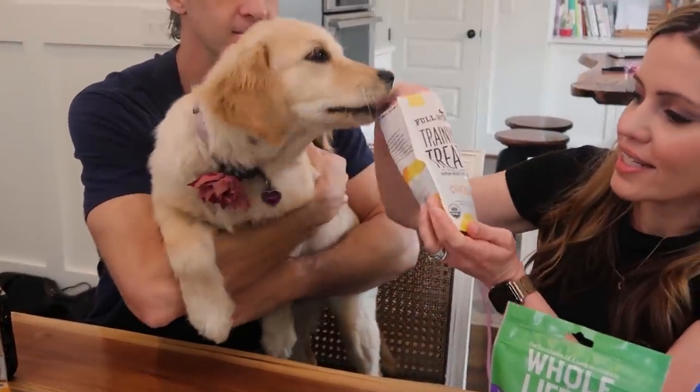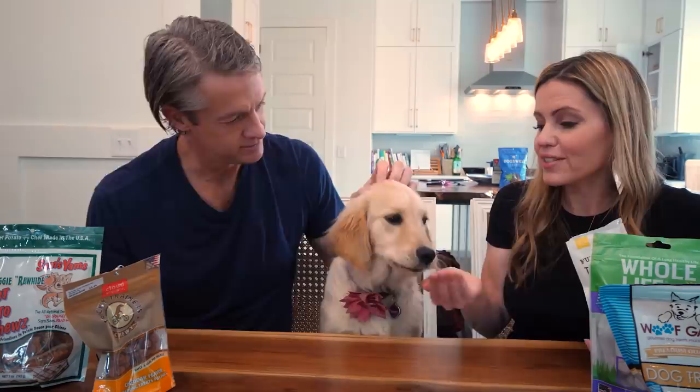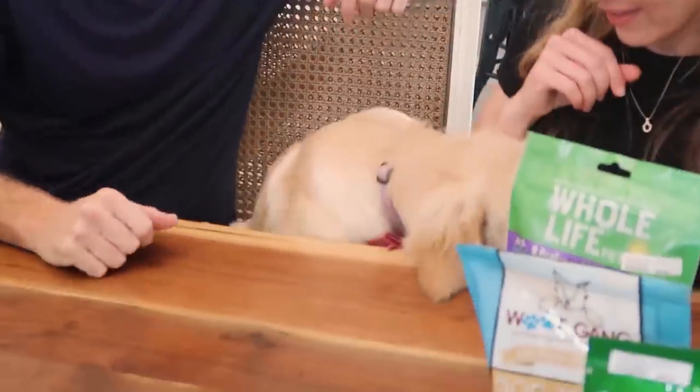So this flavor is the organic chicken. Sonny, what do you think? Okay, I think that's a good sign. I'll try it too. Ready? Okay. That's pretty good. It's like a beef jerky. It's the aftertaste.